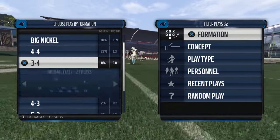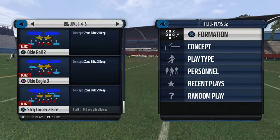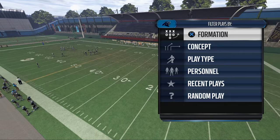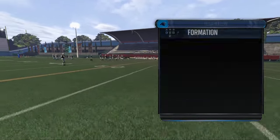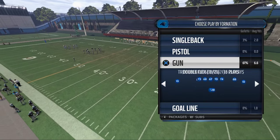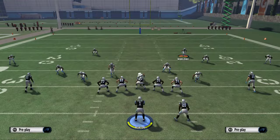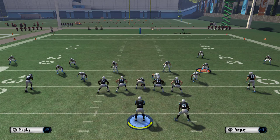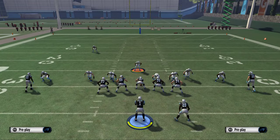We need to come out in the man version. The cool part is it has both a man and zone version of the same blitz — the man version is the Overload Blitz play, and we'll show the zone version tomorrow. Come out — this is the setup again: shift your line to the right, crash your line to the left, baseline press, pinch linebackers. Then take this guy right here and put him in a zone.